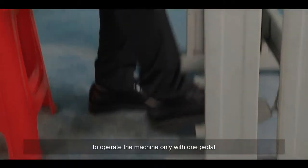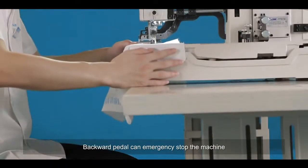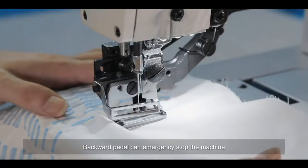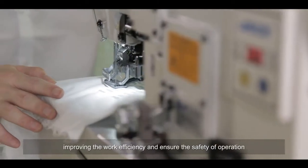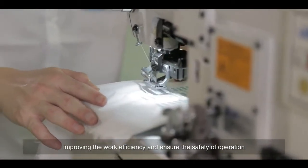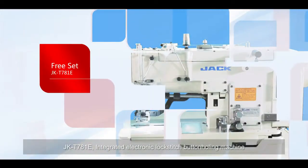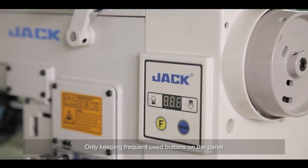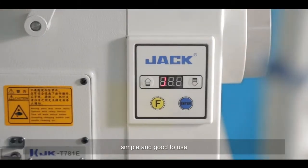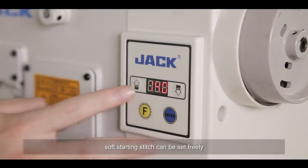The JACK DSH-C781E features an automatic presser foot lifter and automatic thread trimmer. To operate the machine, only one pedal is needed — a backward pedal can emergency stop the machine, reducing the risk of wrong operation, improving work efficiency, and ensuring safe operation.